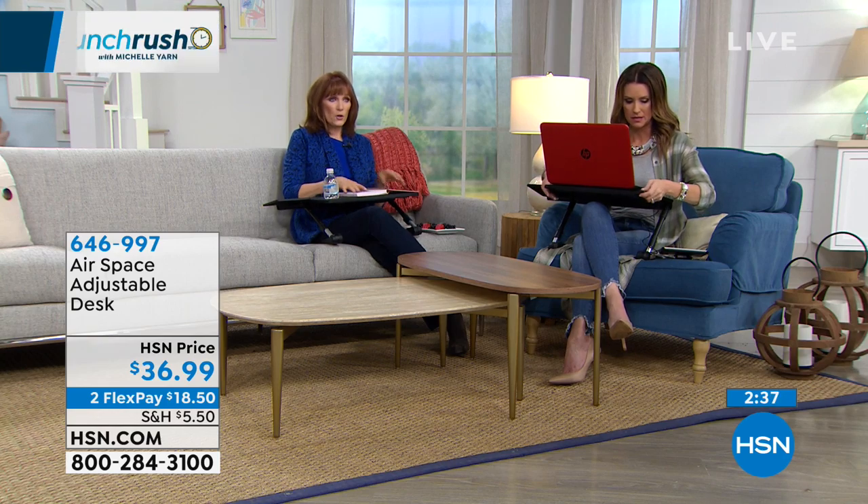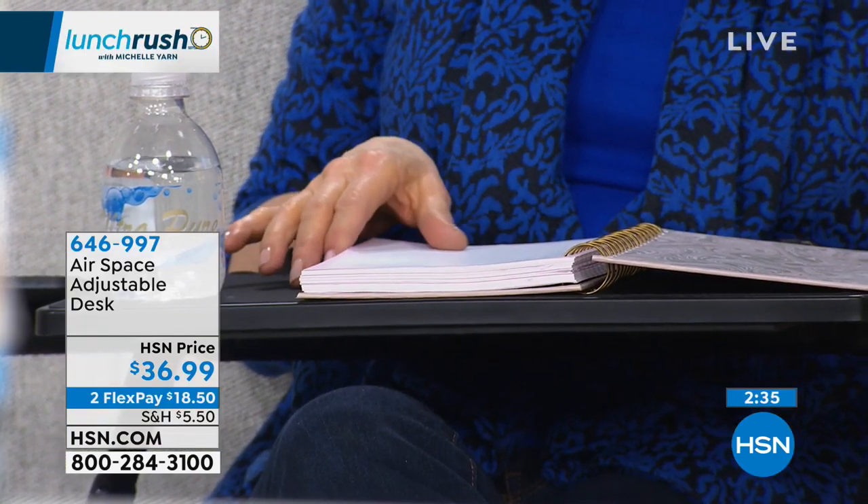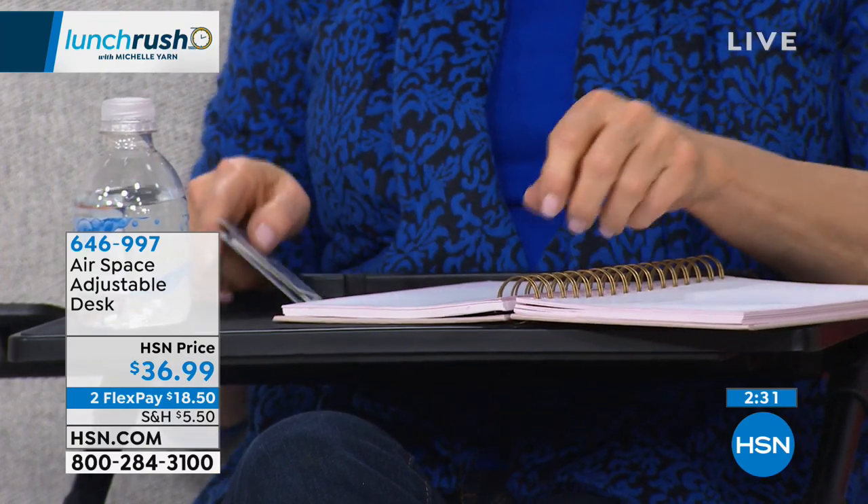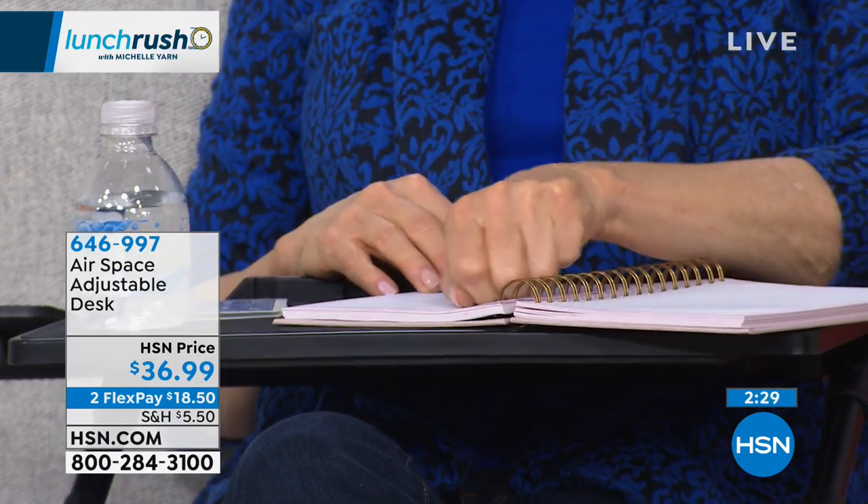A little bit rubberized. And then if you like to journal, if you like to draw - I can sit here and I am a journaler. I've journaled almost my whole life. You can write your notes and everything and be comfortable and change your position. And if I wanted to, I could move to a standing position so that I increase my circulation and don't get that occupational sitting. It's just not good for us. We definitely love technology, but you must change your position.